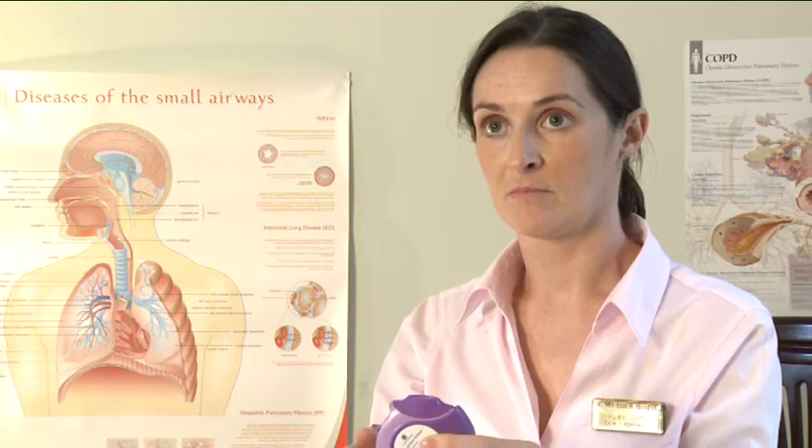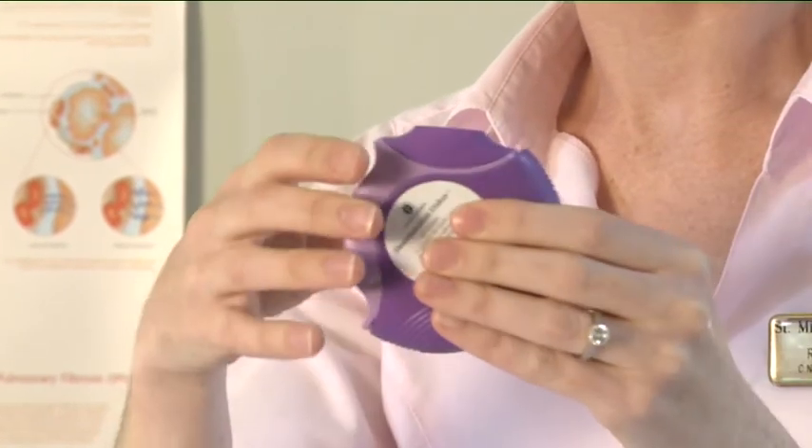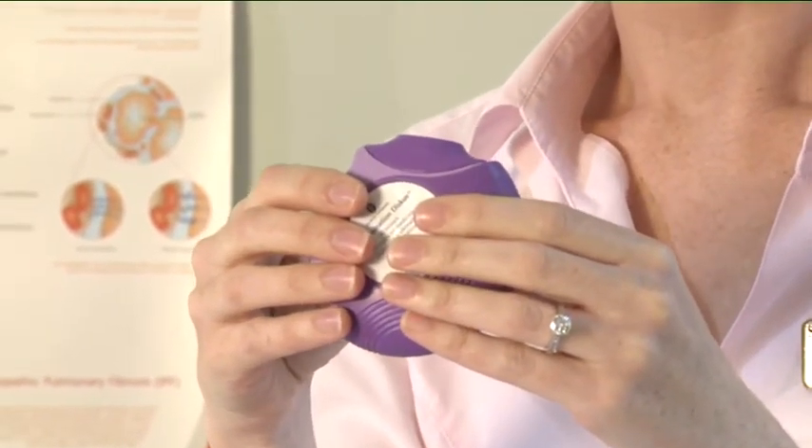Hold your discus with the mouthpiece towards you. You can hold it in either your right or left hand. Slide the lever away from you as far as it will go. You will hear a click. This places the dose of your medication in the mouthpiece.